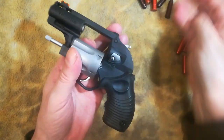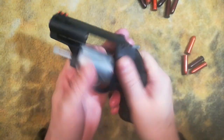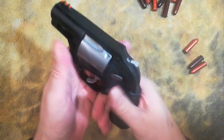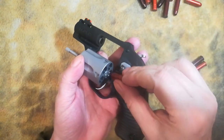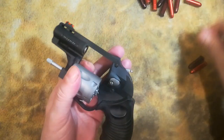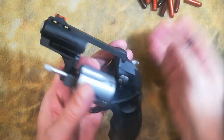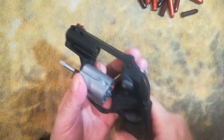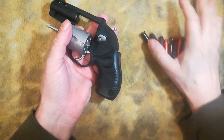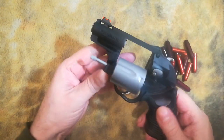Is it as fast as a semi-auto magazine? No. But if you stay proficient at these techniques, you'll do really good. That one I might have messed up on — I don't know if you guys saw that. But 100% proficiency is what you want. 99% is not too bad either. I'll give you guys just one more round so you can see what I'm talking about.